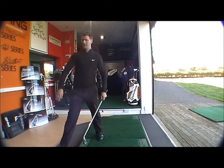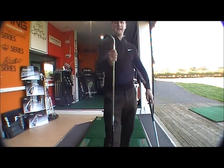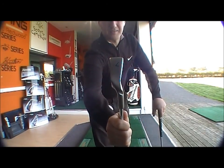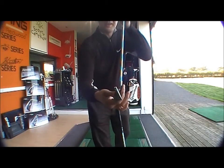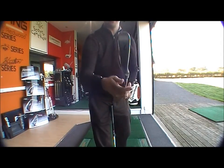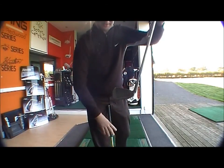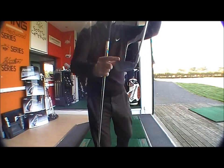So if you're looking for something that's going to give you forgiveness and get the ball up in the air, the G20 with its deep cavity, wide sole, and more forgiving head is going to be perfect. And if you want something more playable, then the I15 with its thinner sole and thinner leading edge — the target area is a lot more compact, as you can see if we compare the two.